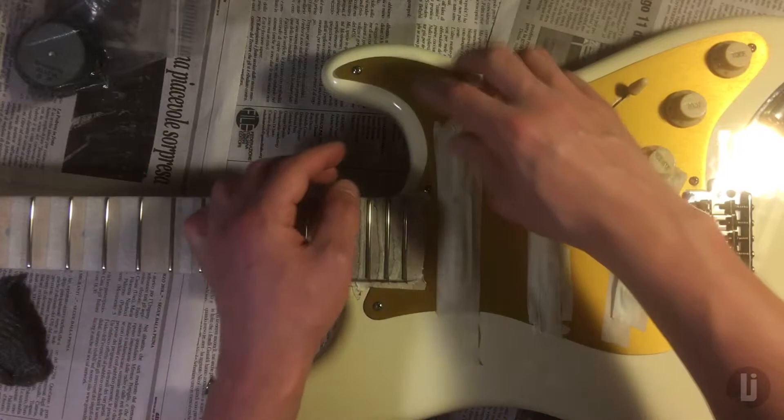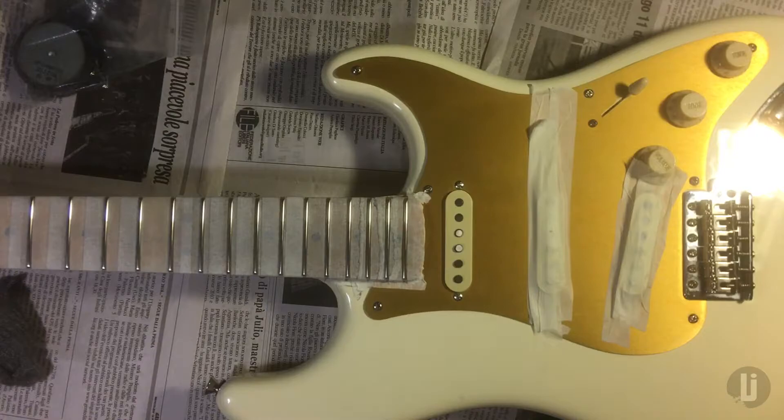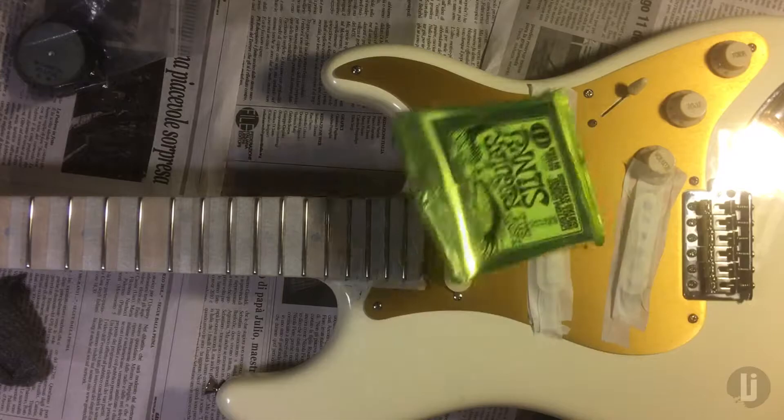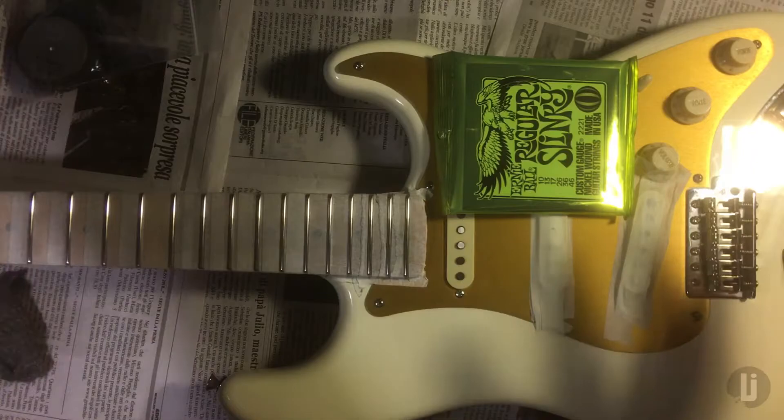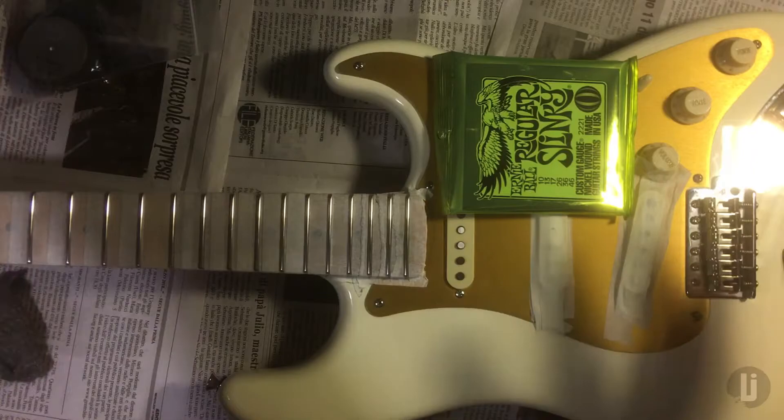There you go! Do that with the other two, remove the rest of the tape and set the thing up — which I was going to make a video about, but it's going to be redundant with everything else already on YouTube. Since I mentioned setups: people ask me how much relief, how high the high E, how low the low E. The answer is always the same — not only do I not care, I don't really know. Nobody does.